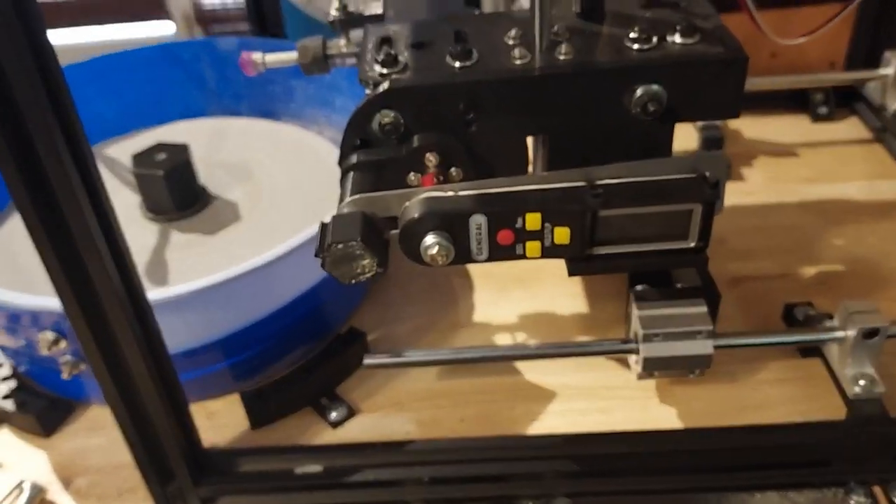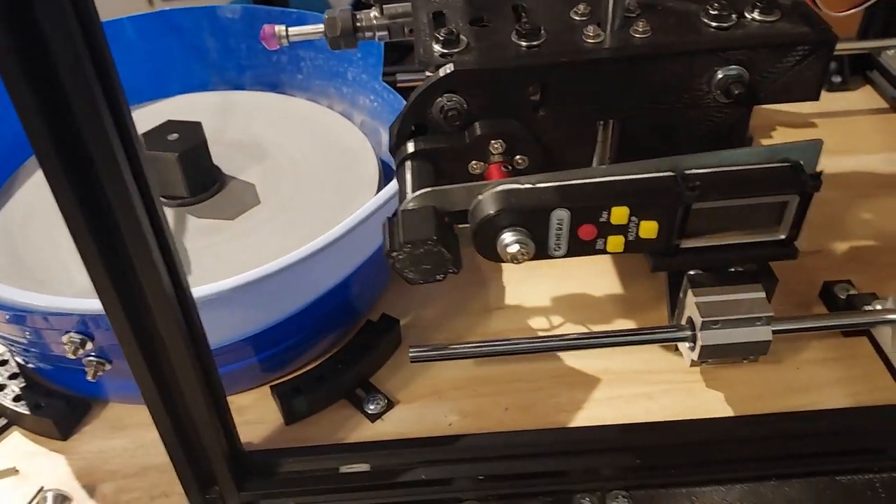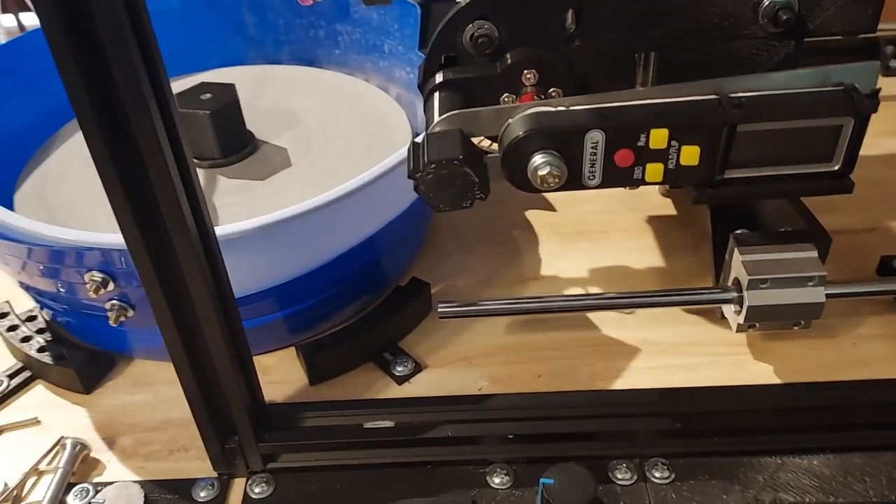All right, today I'm going to go over the changes I've made to this machine briefly. This won't be a long video, but it's going to bring you up to date on what we've got going on.